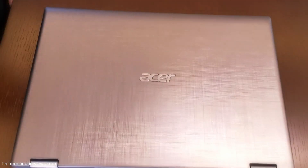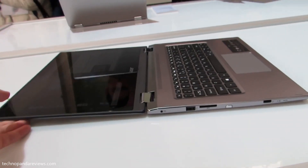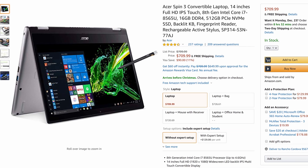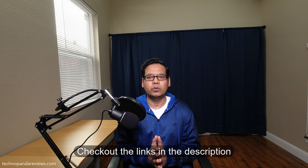Hey guys, how's it going? Today we are looking at a 2-in-1 convertible laptop. This is one of the best-selling laptops on Amazon in the 2-in-1 category — the Acer Spin 3. Acer has packed some high-end specs in this thin and light 2-in-1 laptop while keeping the price at around $700. I think this is very aggressive pricing in the high-end premium 2-in-1 laptop category. The price on Amazon tends to vary, so check out the links in the description to find the latest price. Is the Acer Spin 3 worth $700? Let's find out.